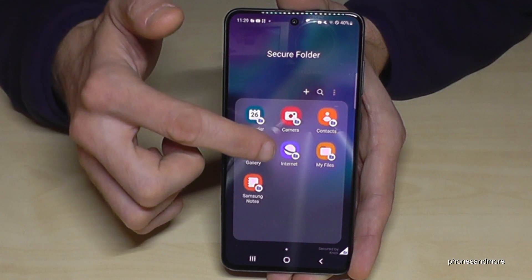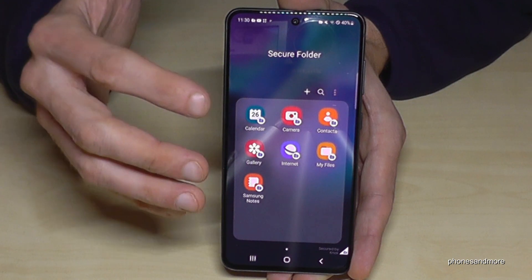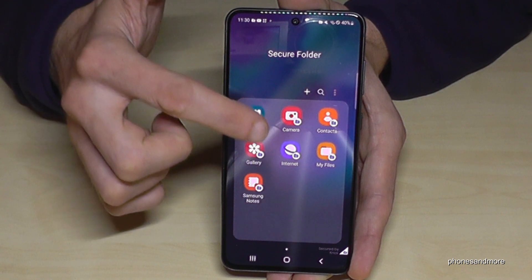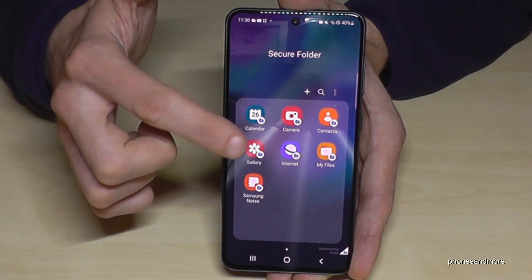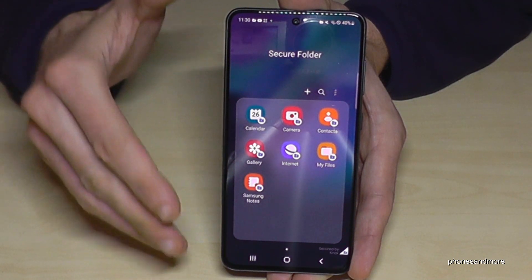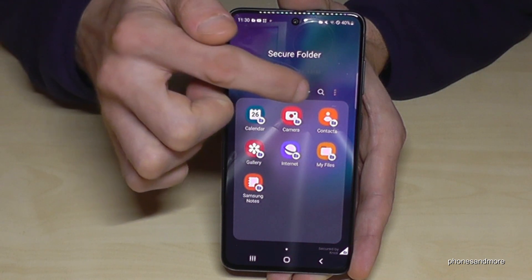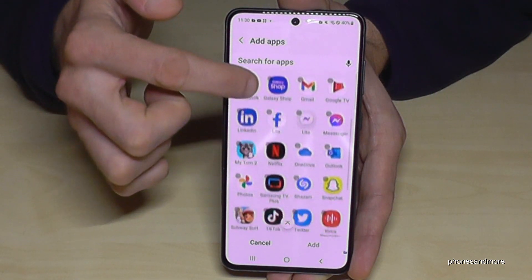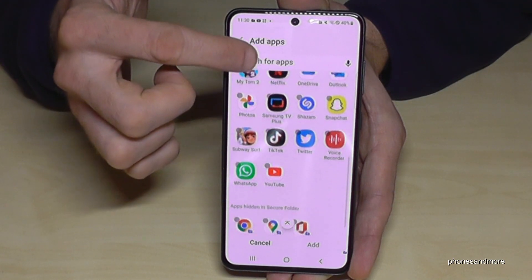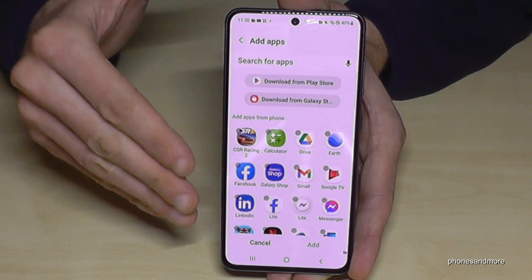Also, the internet browsing history is separate here — it's its own browser. All the websites you visit here will have their browsing history visible only inside the Secure Folder. The same applies to PDF files and notes. You can also add apps to the Secure Folder by tapping the plus symbol, where you can clone one of your existing apps or download new apps not currently on your phone.